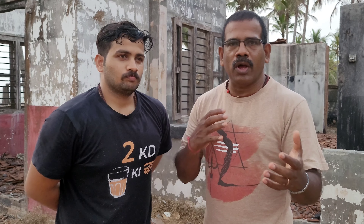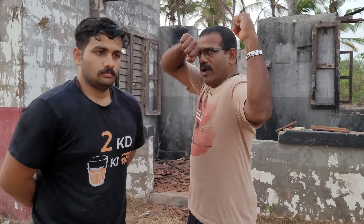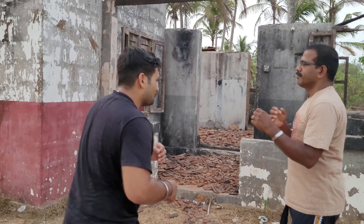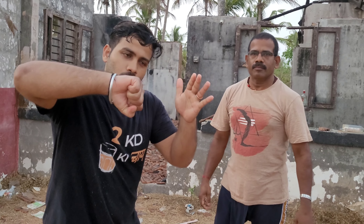From a situation close enough where you can land an elbow — when we talk about the bunkai of kata, there are different kinds of approaches. We are approaching this in a traditional way, in the form of ashimoga prayoga. Option one: you can look at this as an entry after the parry, like a straight punch.